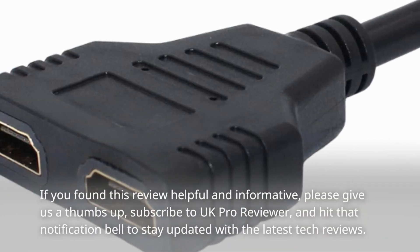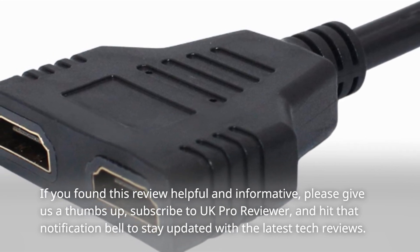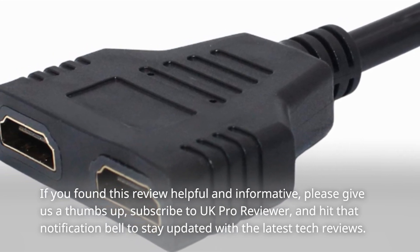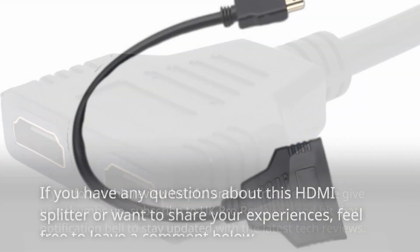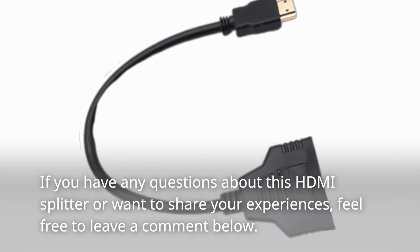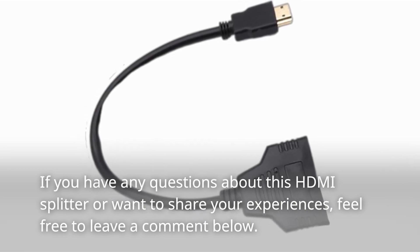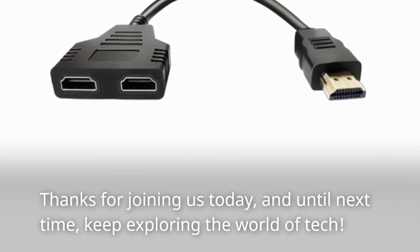If you found this review helpful and informative, please give us a thumbs up, subscribe to UK Pro Reviewer, and hit that notification bell to stay updated with the latest tech reviews. If you have any questions about this HDMI splitter or want to share your experiences, feel free to leave a comment below. Thanks for joining us today, and until next time, keep exploring the world of tech.